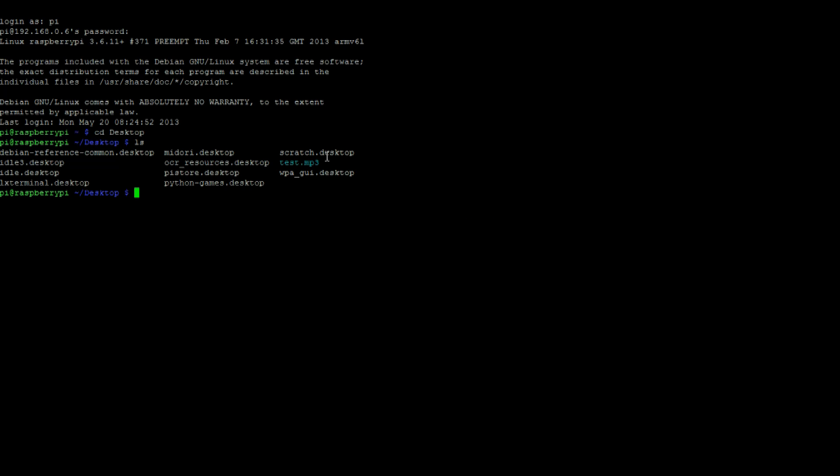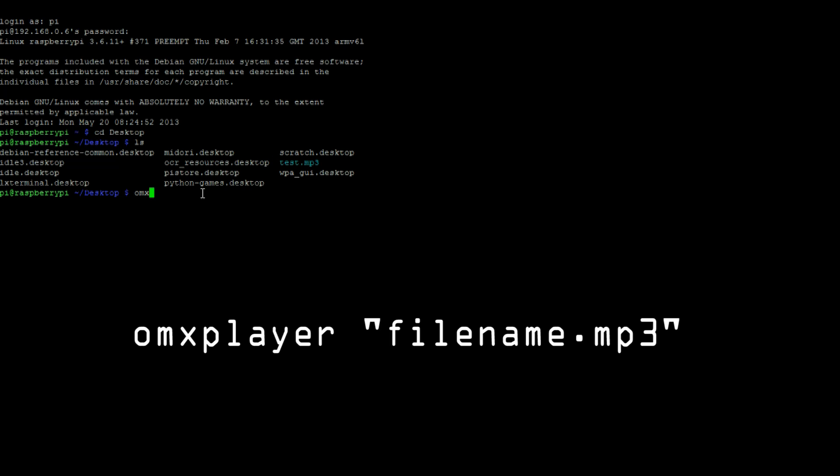Next, move into the directory where you have a test MP3 file. Then type OMX Player followed by the name of the MP3 file.